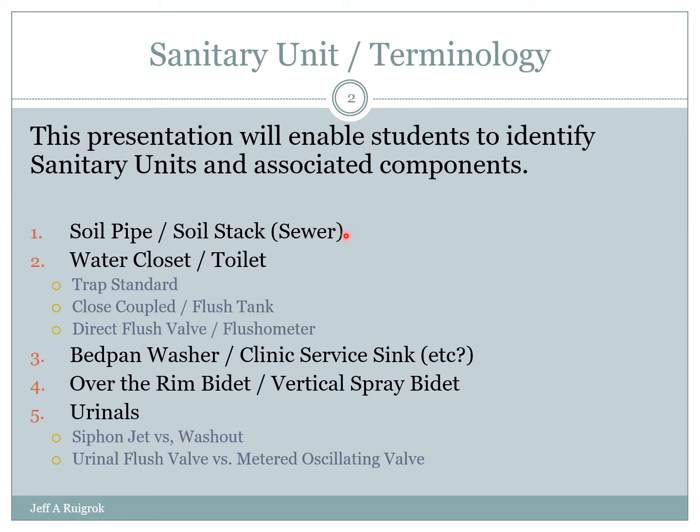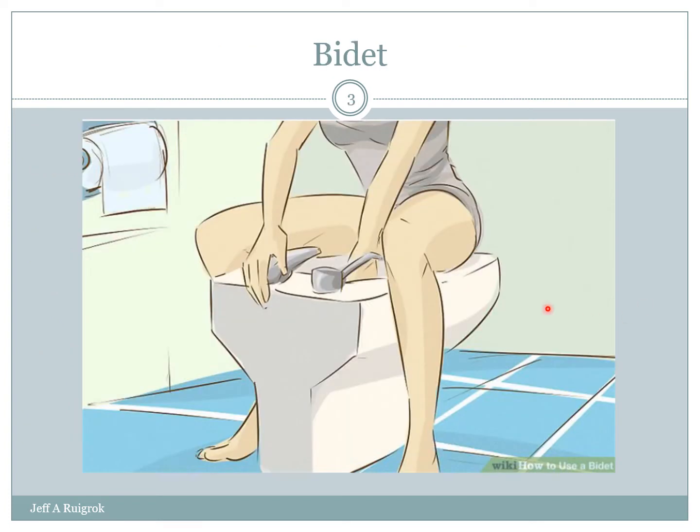We've already done some definitions. We've talked about number two the water closet, number three the bedpan washer and clinic service sinks. Now we just have a really quick PowerPoint on bidets. I say quick because there's really not a lot to a bidet. It's a lot like a hand wash basin, and you'll find the loads, the sizes, pipe sizes, everything the same as a hand wash basin or laboratory basin.